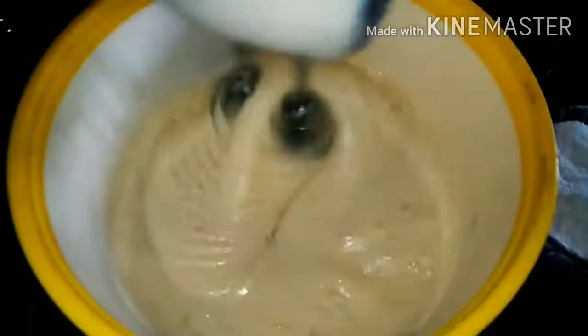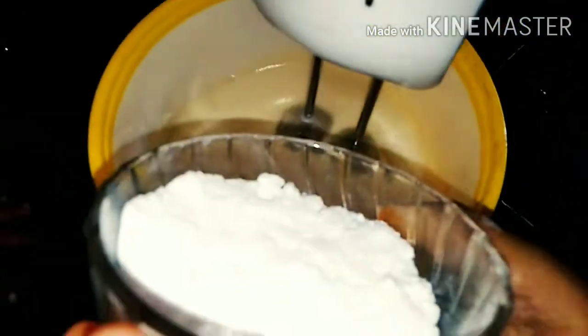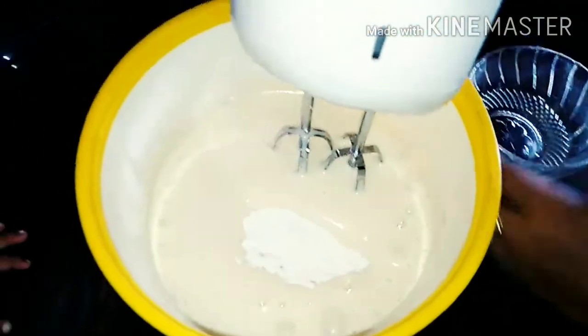When we mix the wet ingredients in the bowl, I told you that the dry ingredients will mix together. This is the best way to make it. Baking soda is a rising agent, so I would like to use baking soda in this cake recipe.